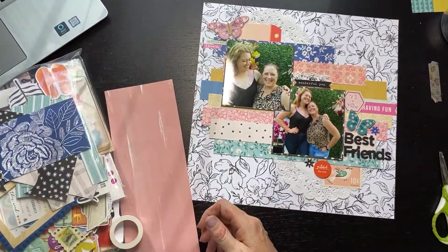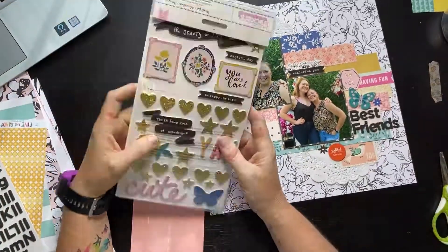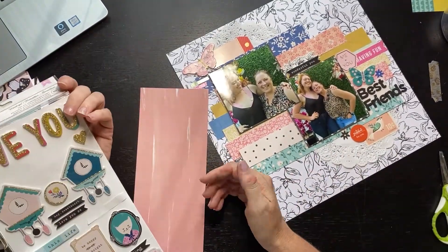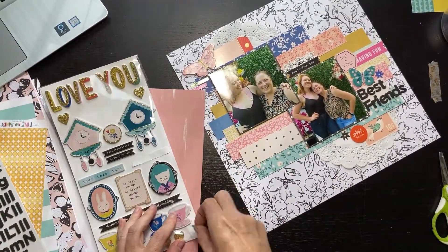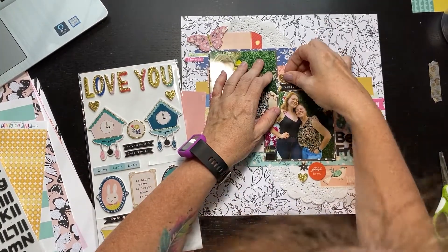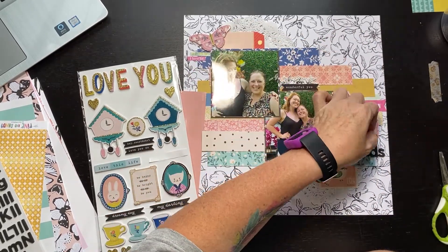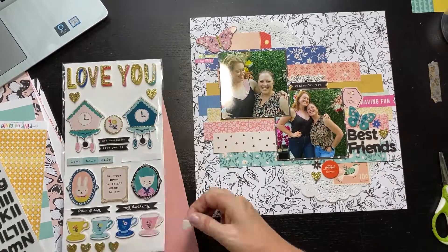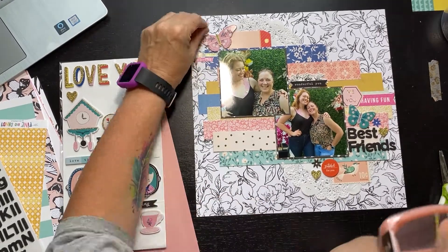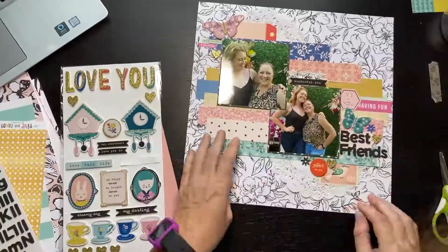I look at the bows for a minute — nope, not going to work. I go back to the foam thicker set and I'm looking at the hearts, thinking we love each other so hearts make sense, but the big ones were a little too big. I do find some small ones on the backside and I'm moving a heart around. Even though it's a diagonal layout, I've got in my head I still want three little hearts. And here I am fussy-playing with these little guys just a little bit.